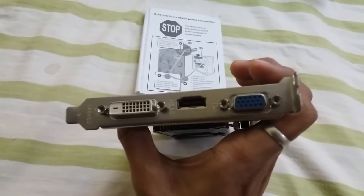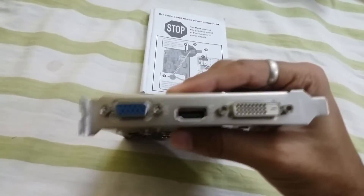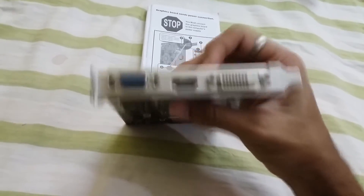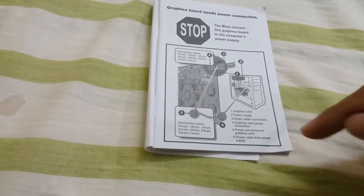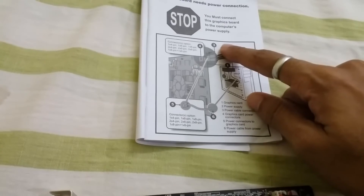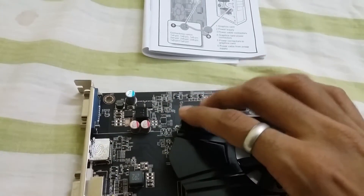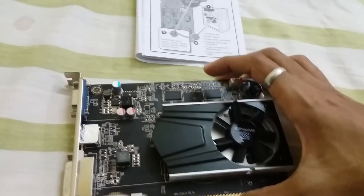Here is the back side view, and here are the output ports available on this graphic card. There is the VGA port, HDMI port, and DVI port. Another thing I noticed in the manual is that it says you have to connect this graphic card to the computer's power supply.